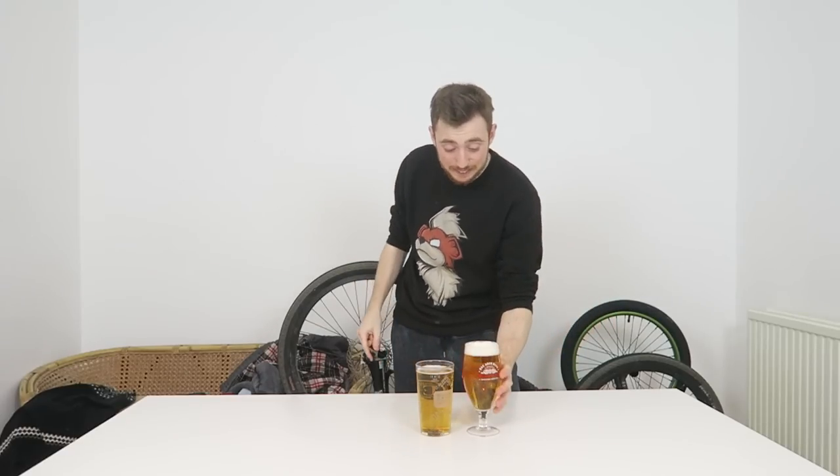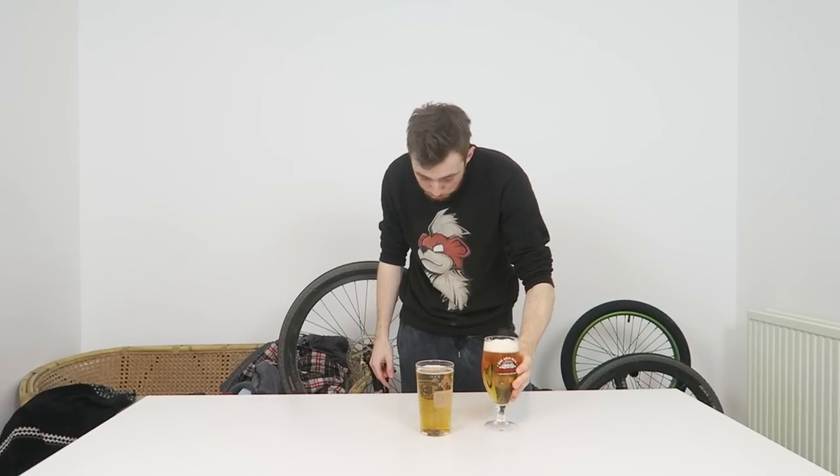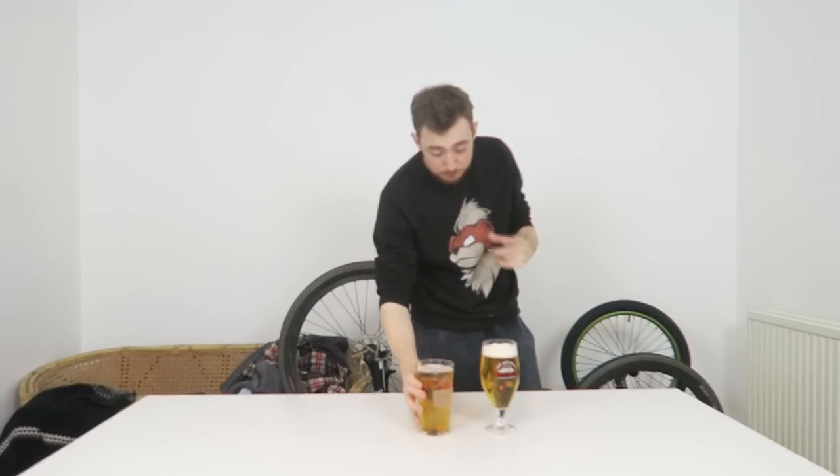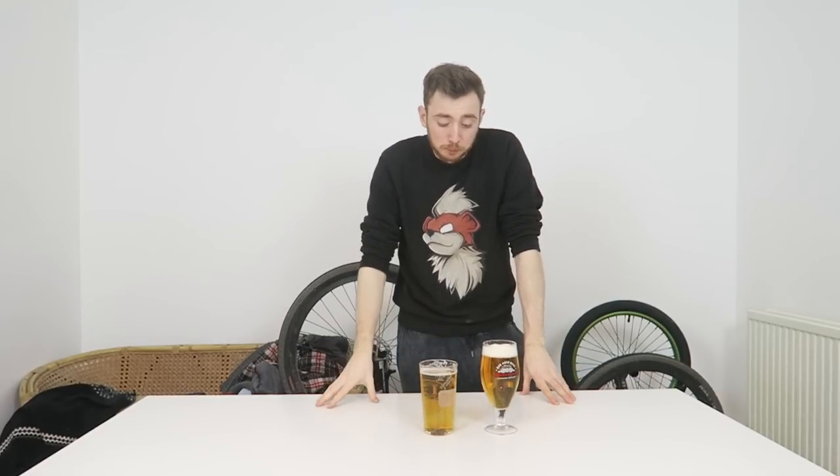I left them for 15 minutes, and as you can see, this one is still retaining its head and this one here is completely flat. I've left this pint and I can now drink it — still refreshing, still great taste. This one here... you can tell it's bubbly but it just tastes slightly flat.